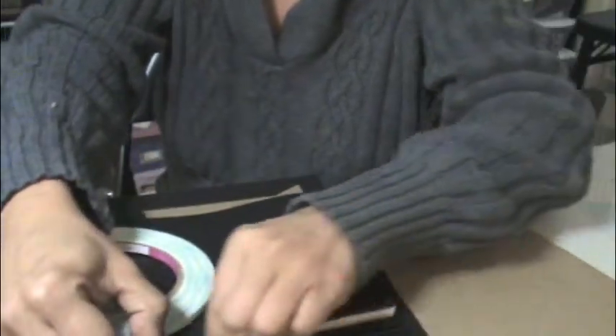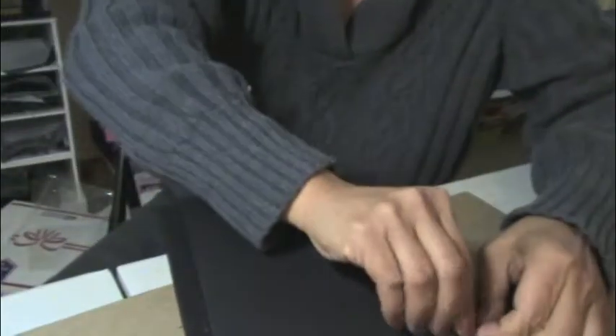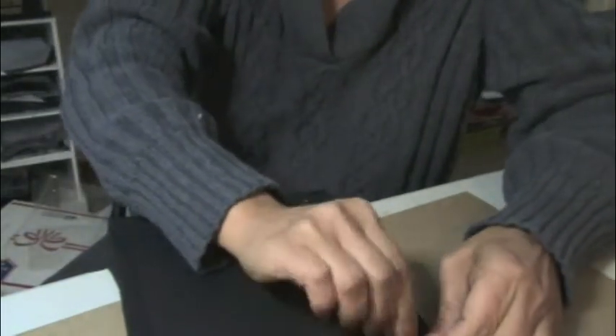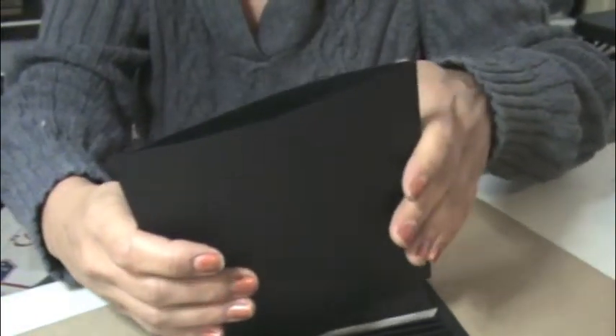Then you just do the same thing for every hinge and there are six hinges, so six pages - six blank pages for doing whatever you want to do. And then slide this one in. So this is how it starts looking; I'll do the rest later.